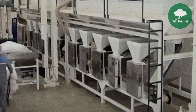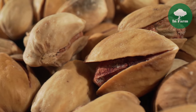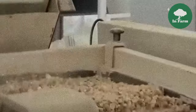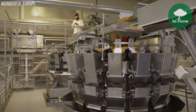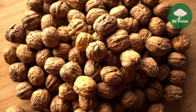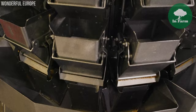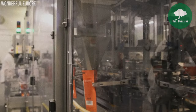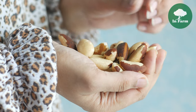Throughout the pistachio processing journey, processors prioritize exceptional quality and flavor to meet consumer expectations and market demands. From sorting and cleaning to roasting and packaging, every stage of the processing chain is meticulously managed to ensure only the finest pistachios reach the market. Quality control measures such as visual inspections, sensory evaluations, and laboratory testing are implemented to assess the appearance, taste, and nutritional content of the nuts.